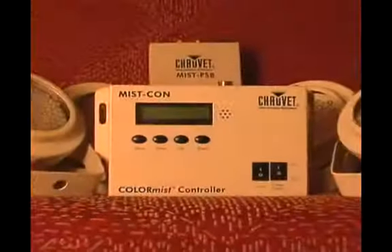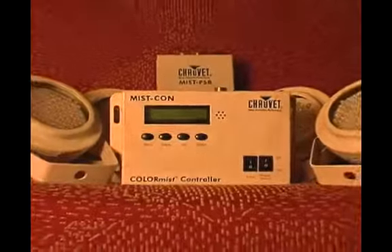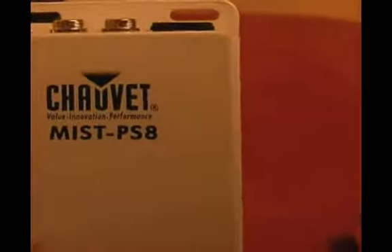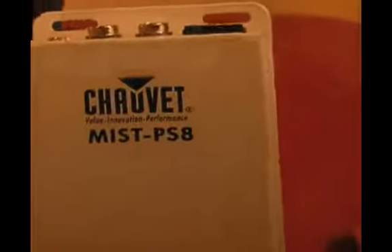Today I want to be showing you how to use a LED lighting system. Now the next part is the mist controller — this is the dimmer relay box.